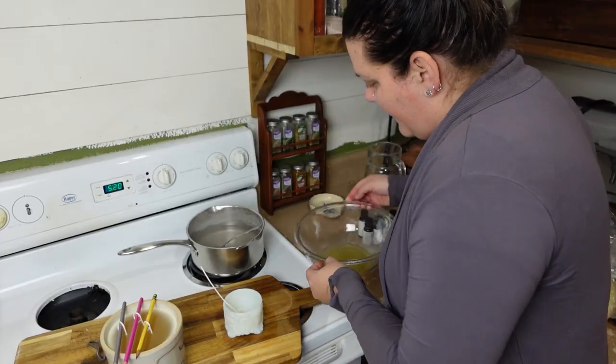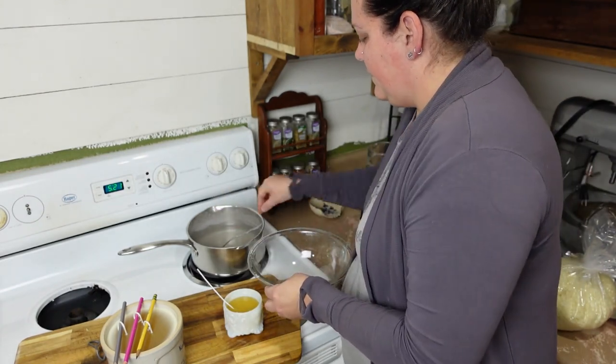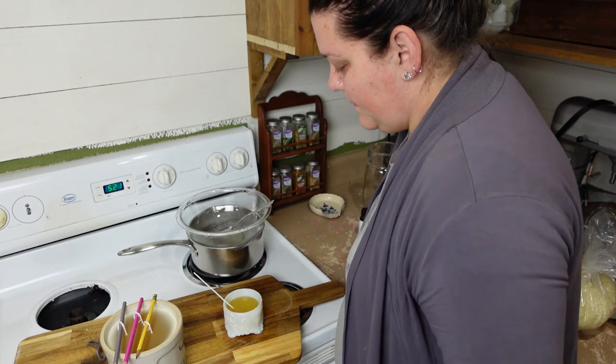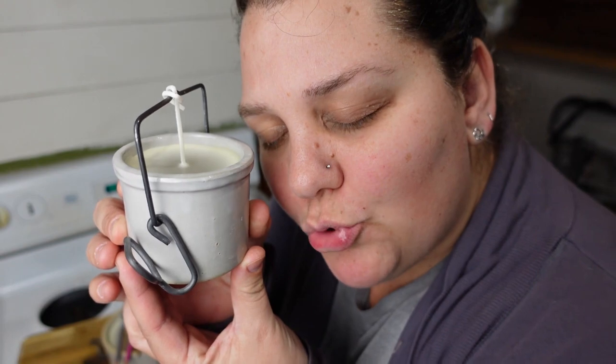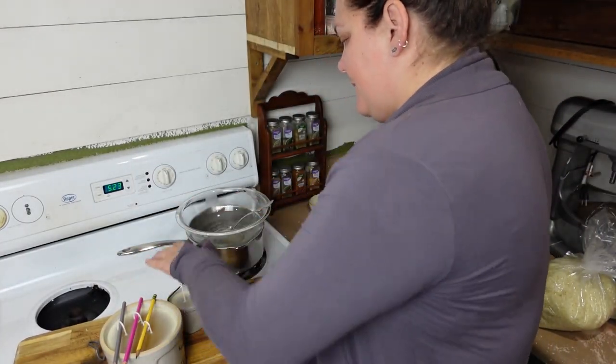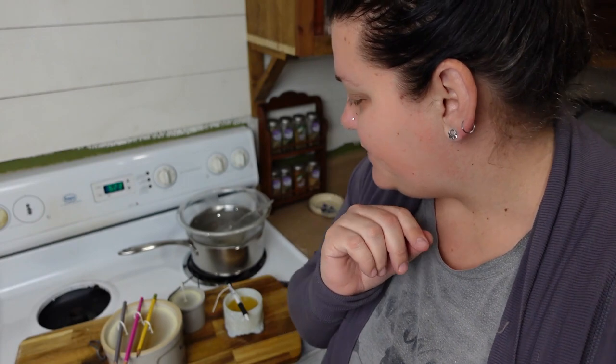I made this last one into the cedarwood because you can't stop me. The heat of the beeswax has peeled up the wick from the bottom, so I'll just be leaning that one. This one is drying nicely - look at that cute little baby crock. I'm going to let these cool in my dining room because it is the coldest place in the house, and then I will come and show you the finished product tomorrow.